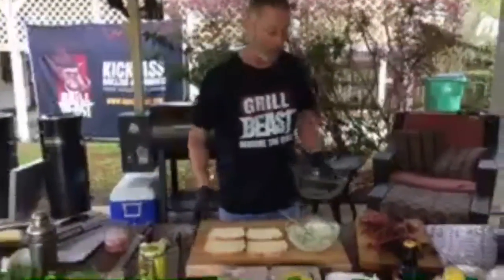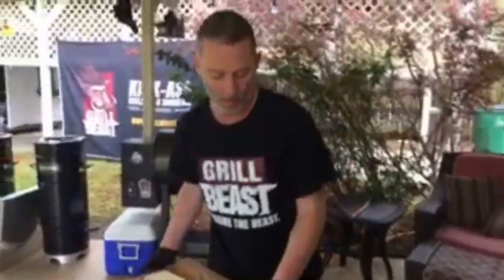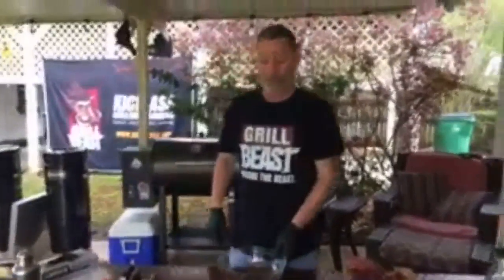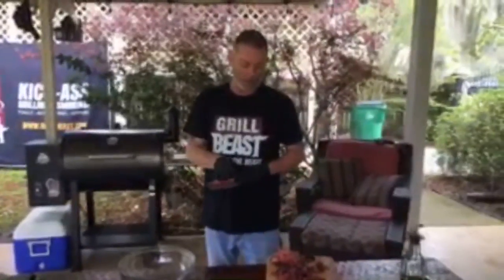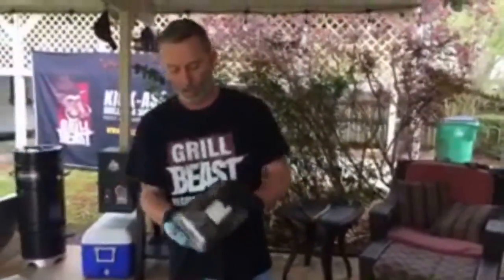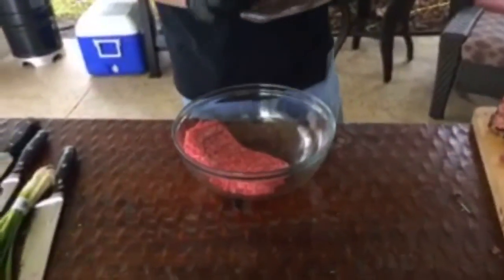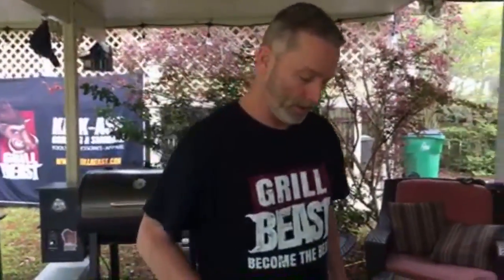For the ground meat, we normally use 80/20 but they didn't have it, so we got 85/15. I probably would have just said it was 80/20 anyway. Now we need to dice up some onion and garlic for the burger mix.